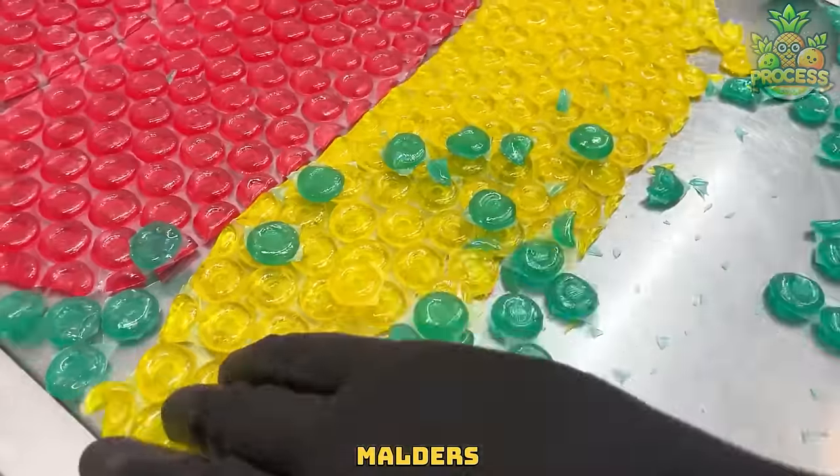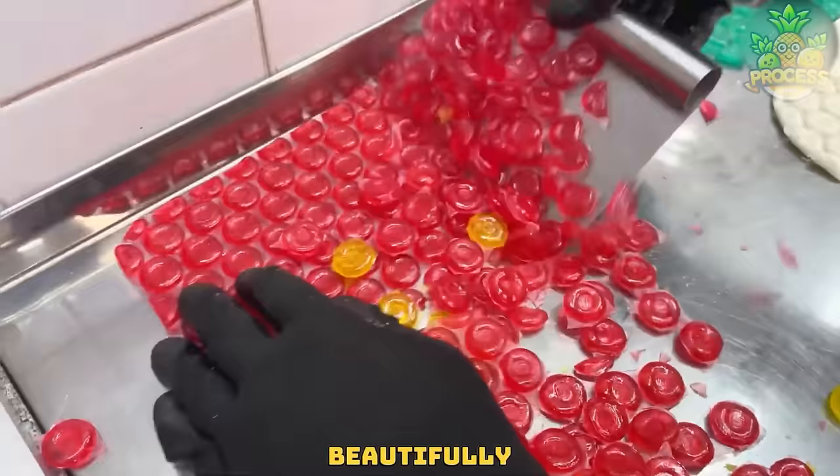How amazingly these candy molders are converting those bland sheets into beautifully patterned sheets.